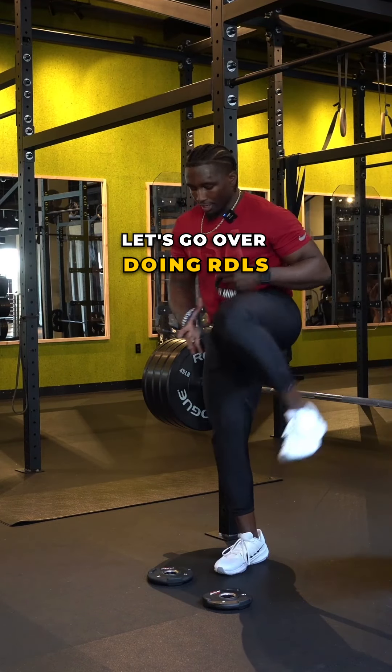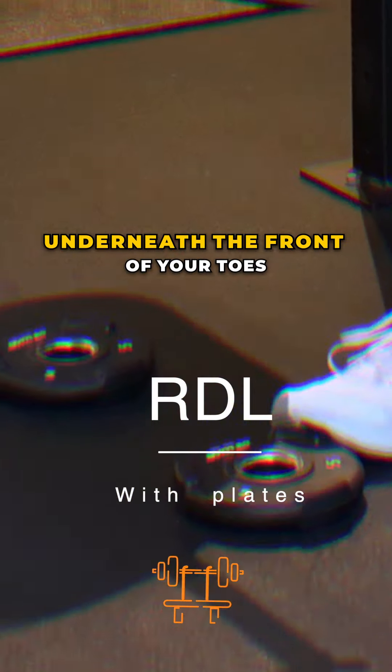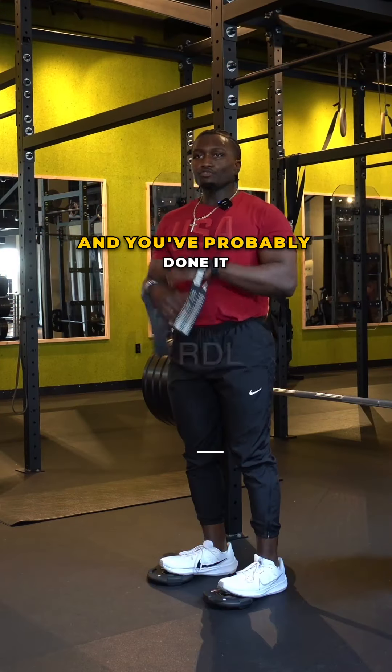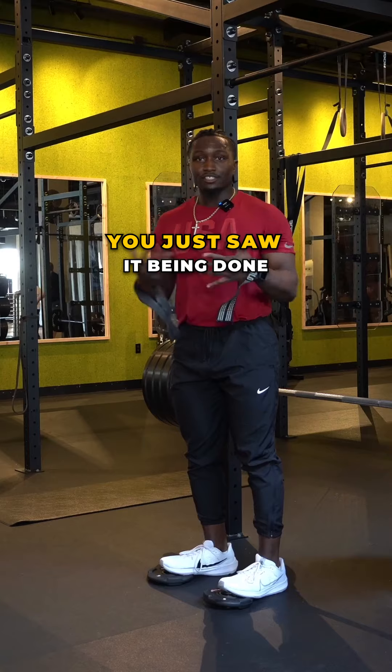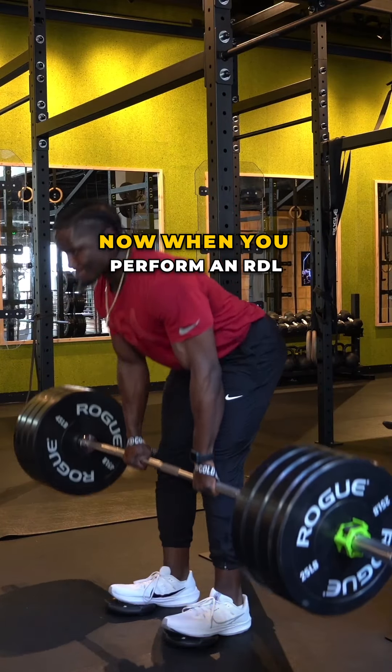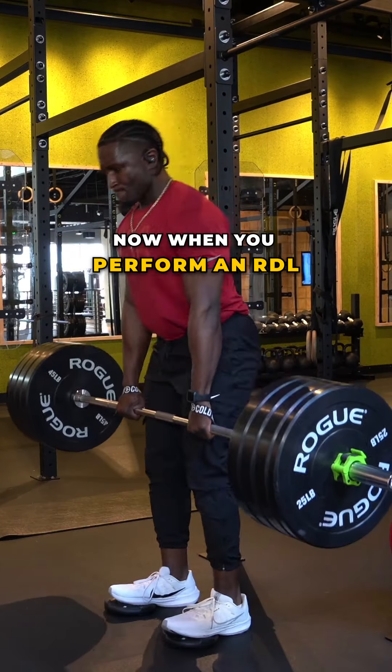Let's go over doing RDLs with a plate underneath the front of your toes. You've probably seen this variation before and done it, but don't really know why. So I'm going to take the time to explain what this does. When you perform an RDL it is a hip hinging movement and you are going to target your glutes and your hamstrings.